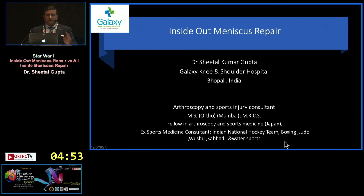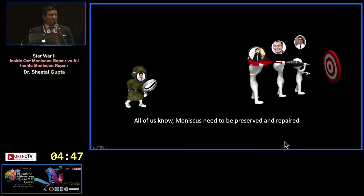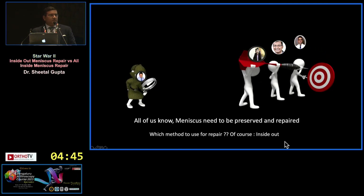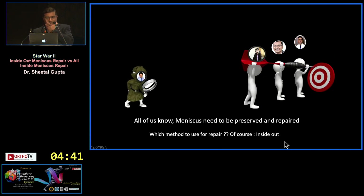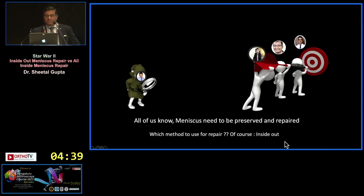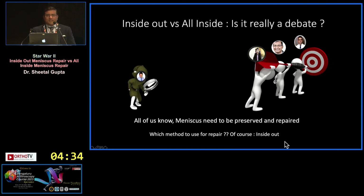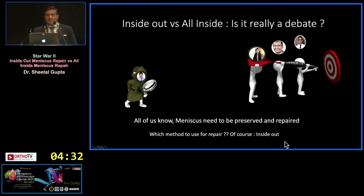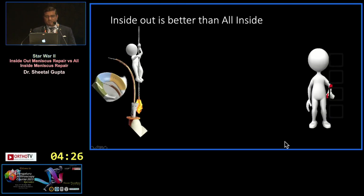Today I'm going to speak in favor of inside-out meniscus repair. All of us know that the meniscus needs to be preserved and repaired — the method to use is, of course, inside-out. Mukesh and Ranjit are going to agree with me at the end. Inside-out versus all-inside: is it really a debate? Let's begin. Inside-out is better than all-inside.